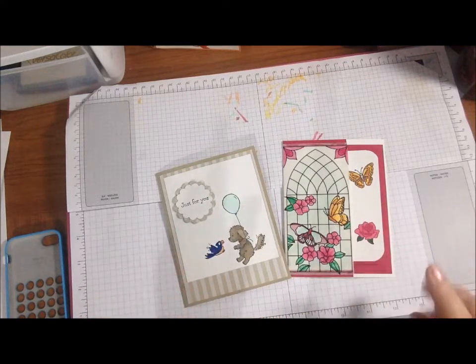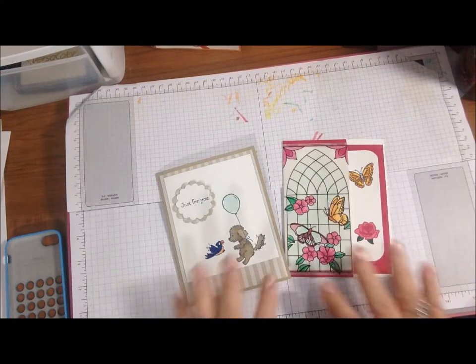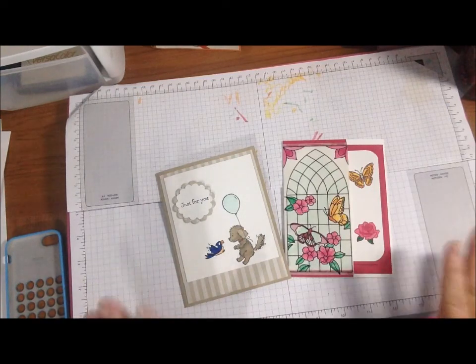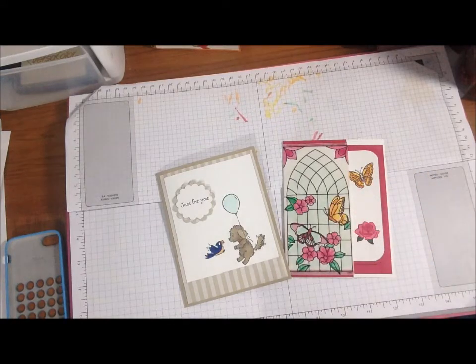If you want any Stampin' Up products, everything I used here is available in the annual catalog, so it's available online now — with the exception of maybe some of the Stampin' Blend markers. All right guys, I will talk to you soon. Hugs, love and peace!